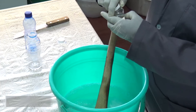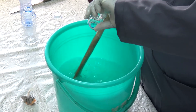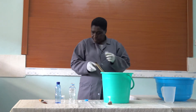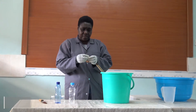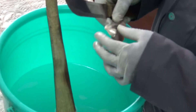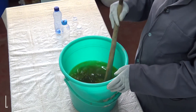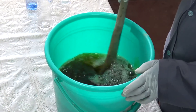Then you put in the pine. They are all in liquid form, except the color. Lastly, put the color in and let the color dissolve completely.